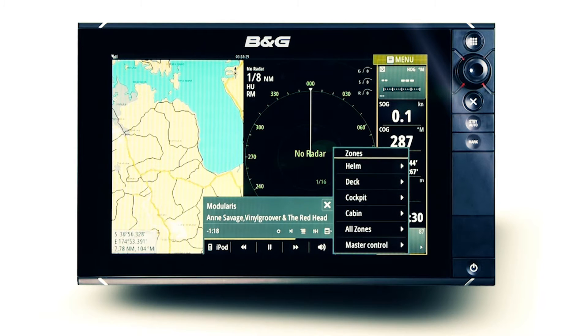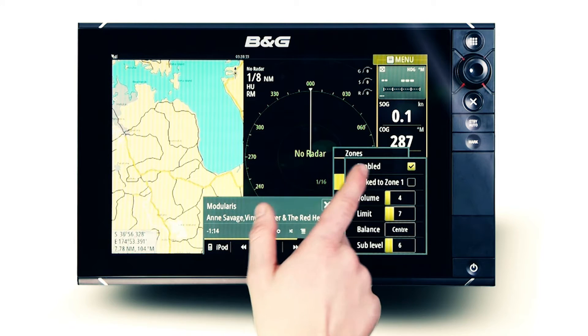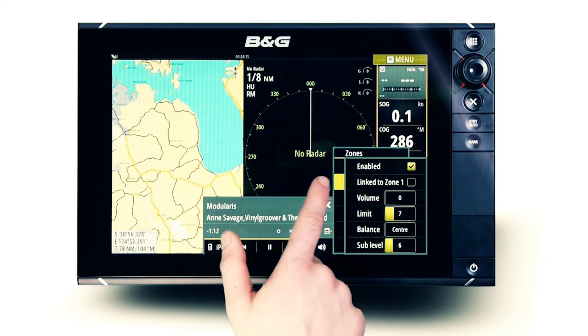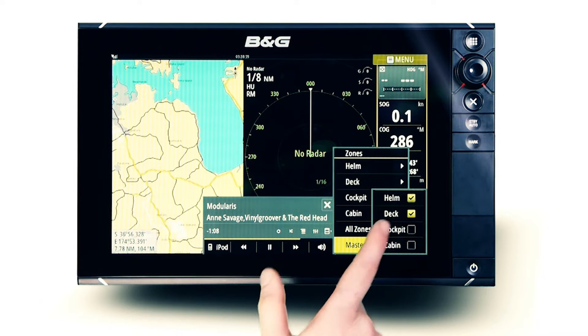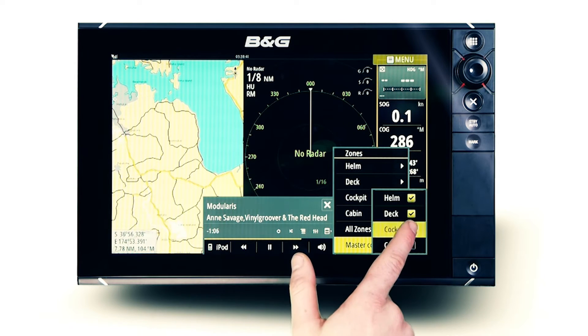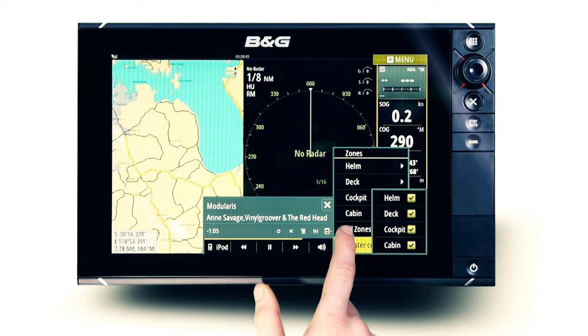Having the ability to intuitively enable or disable zones from the touch interface lets you remove unneeded, unused zones or expand audio to the entire vessel. Linking zones is a great option for seamless control of two dedicated zones.